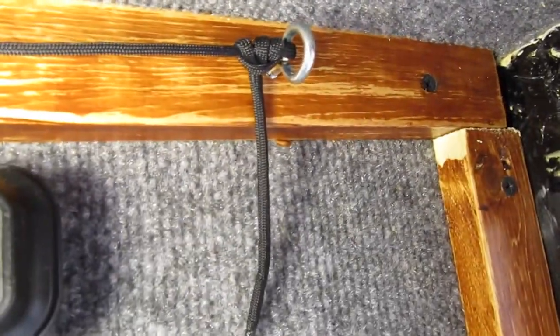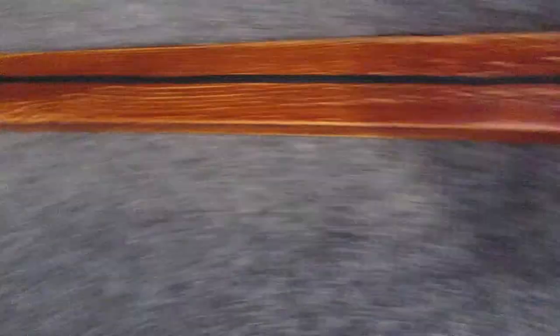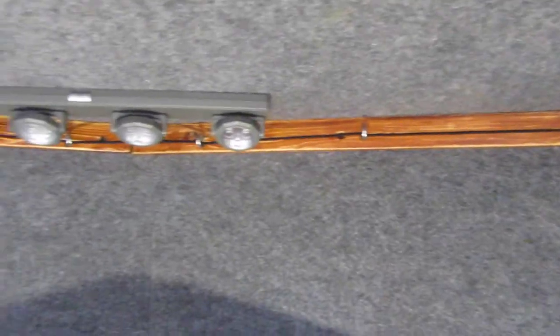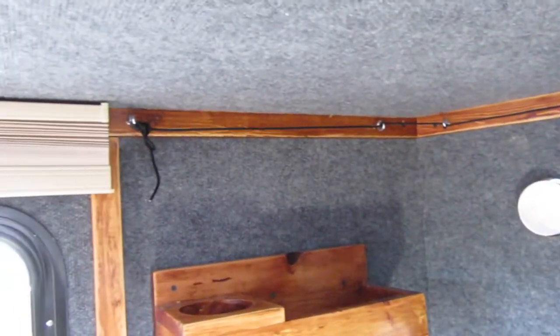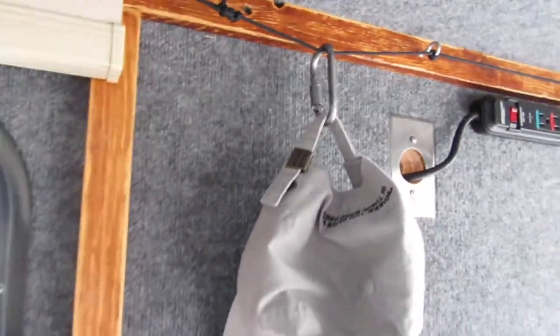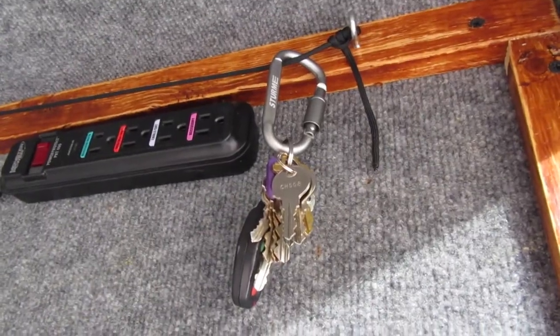I am NOT a Boy Scout so I had to look up knots as best I could. You're probably thinking to yourself, 'That's real nice, you got a bunch of string ran all through your camper — what are you going to use it for?' Well, let me show you.